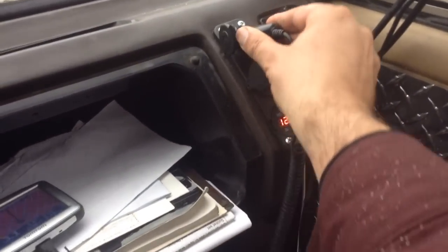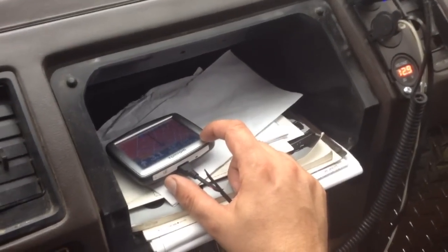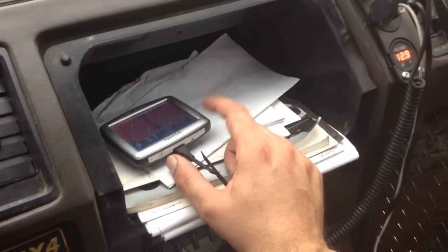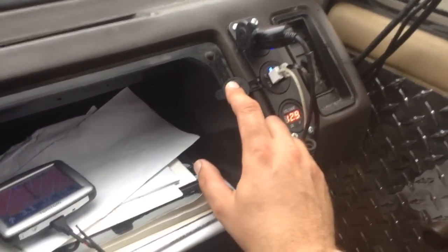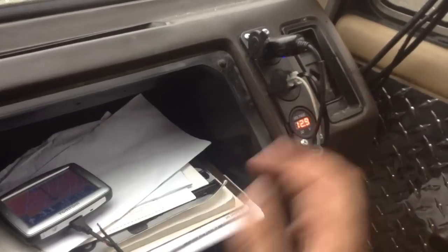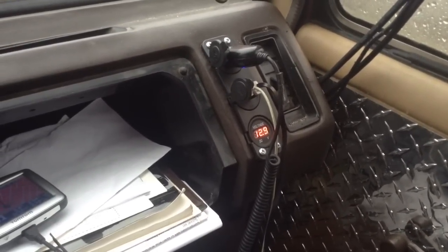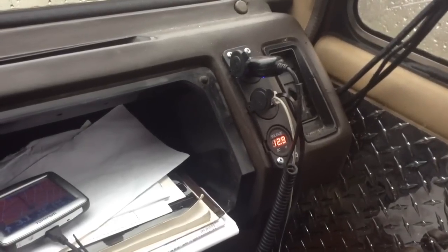The 12-volt may eventually become USB because that's what runs the GPS. I've got to say good things about these Tom-Toms — I bought newer Garmins that fried within a year and I keep going back to this old Tom-Tom. The dedicated USB in this little three-way unit seems to work okay.